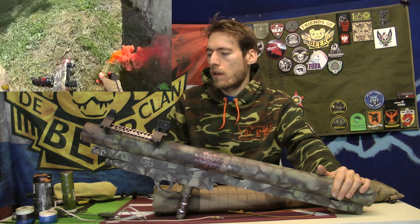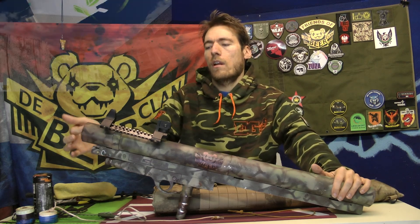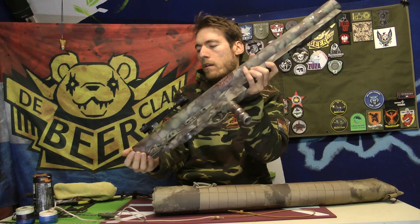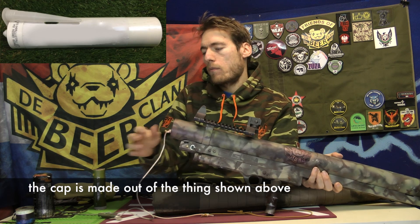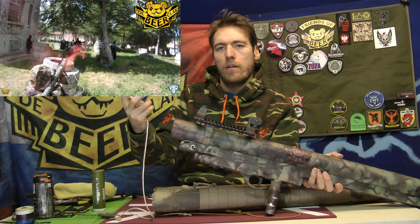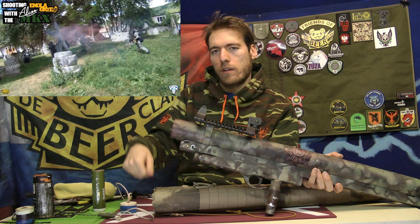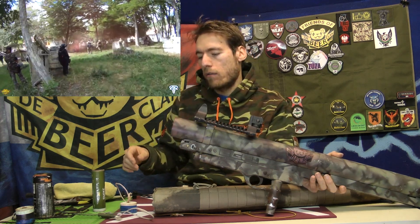I'm still not really figured out the perfect way to shoot smoke grenades, because everything I use will wear down after a few times. If you just take a smoke grenade and put it in there, it will not shoot out very far because there is a lot of room next to the smoke grenade. So what I use is a cap — that will seal the air behind it and push the smoke grenade out. But after time, most of the time the cap will break, or the cord will go out. Some will break sooner than others.